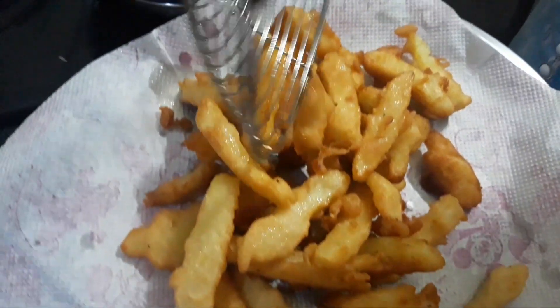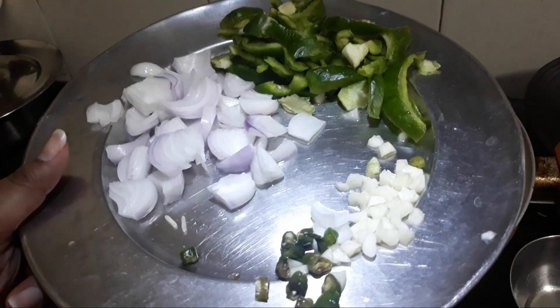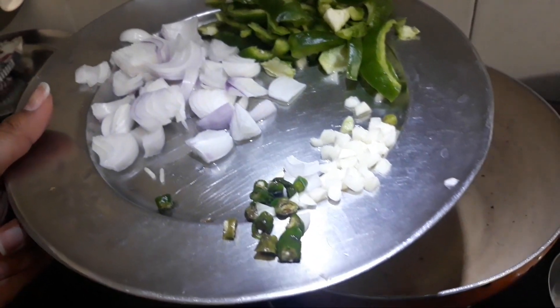Now I will be making the sauce for honey chili potato. We need green chilies, garlic, capsicum, and onion. First of all, we will sauté the green chilies and garlic.